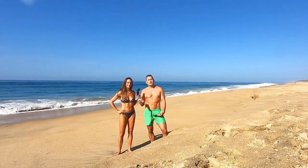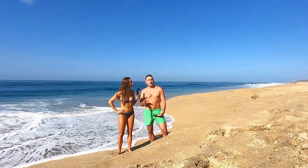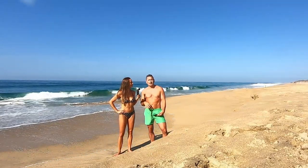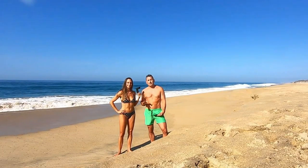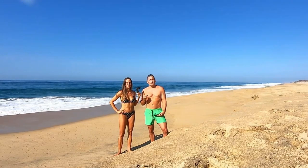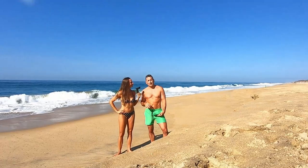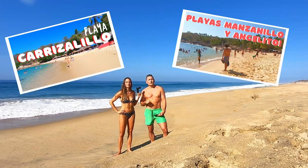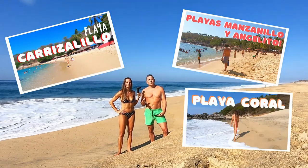On the other side where Zicatela turns into La Punta, the waves will be similar to what you see here. If you find yourself in the middle of Playa Zicatela, we encourage you not to enter those waves unless you are a very experienced and strong swimmer — the waves in the middle of that beach can get huge. On the other end of the scale, if you'd like smaller waves or just want to hold down a lounge chair, consider Playas Carrizalillo, Manzanillo, Corral, Angelito, etc.